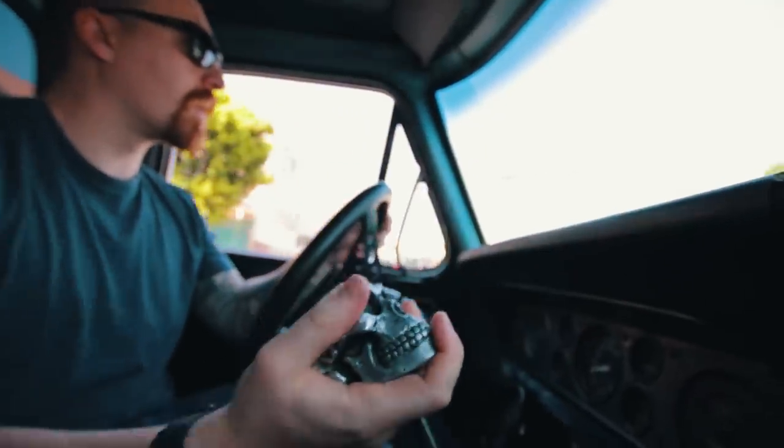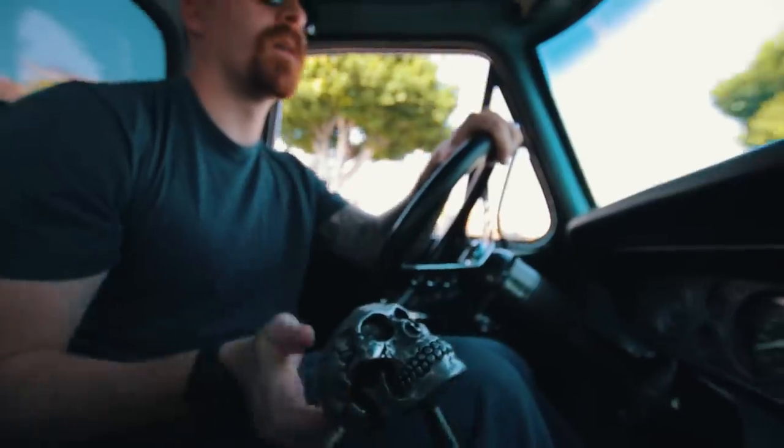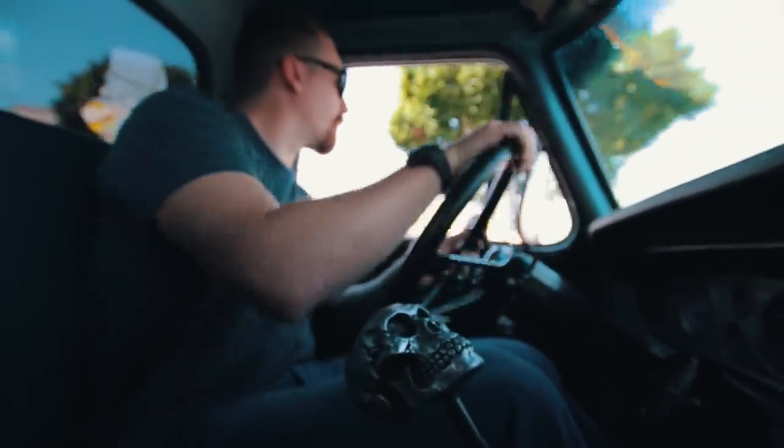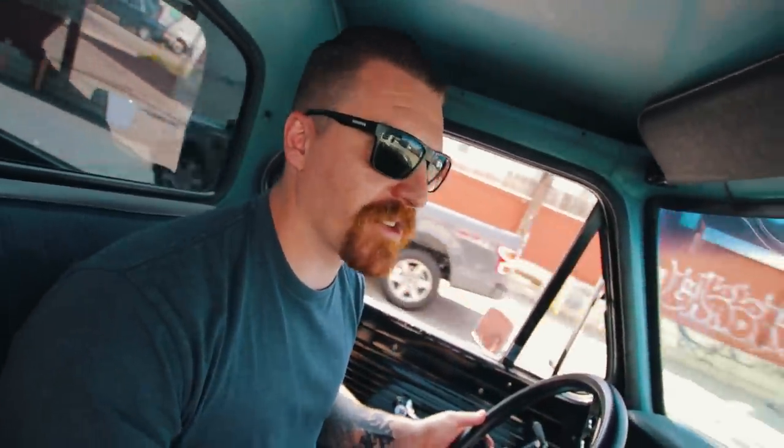That's going to take a while, so I'm not going to do that now, but that's where I want to go with it. It kind of drives like a Crown Vic. One of my favorite features of the old Fords is the corner window. It's kind of a sleeper — it runs really smoothly, but it has monster torque and posi-traction.